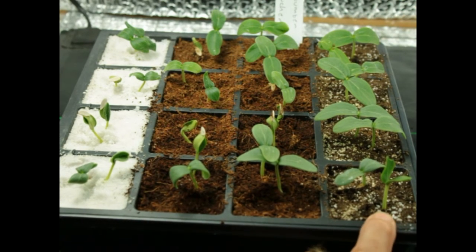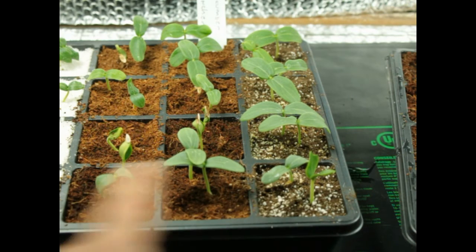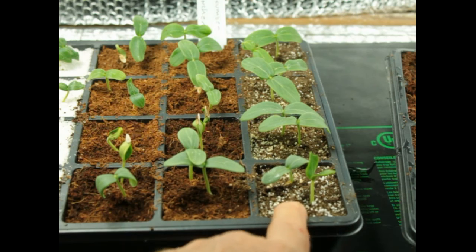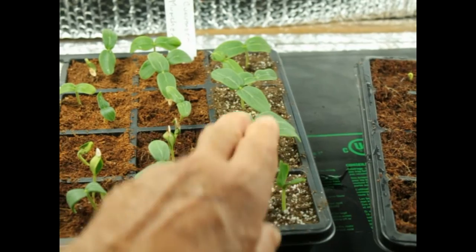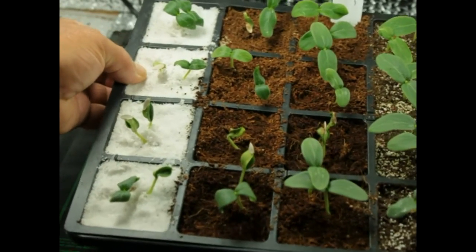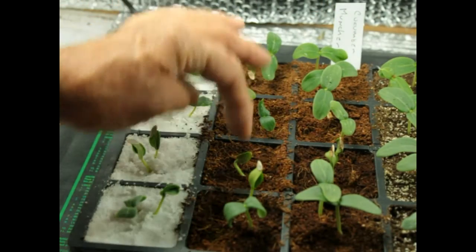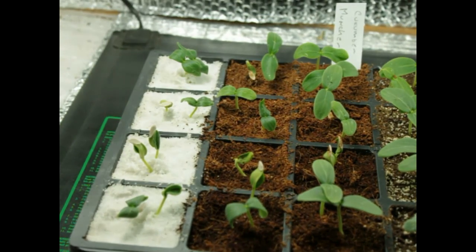As we can see here, I think the traditional custom growing mix — this is a peat-based mix with a little bit of perlite in it that came that way — the cucumbers in there are doing a lot better. Got two seeds in each cell. Here's the coir, and there's a couple that seem to be doing okay. These aren't too bad, but as you notice, the germination isn't quite as strong as on the peat mix.